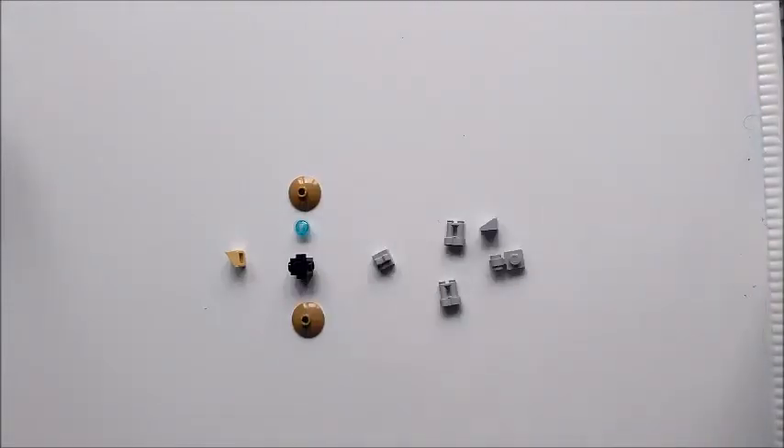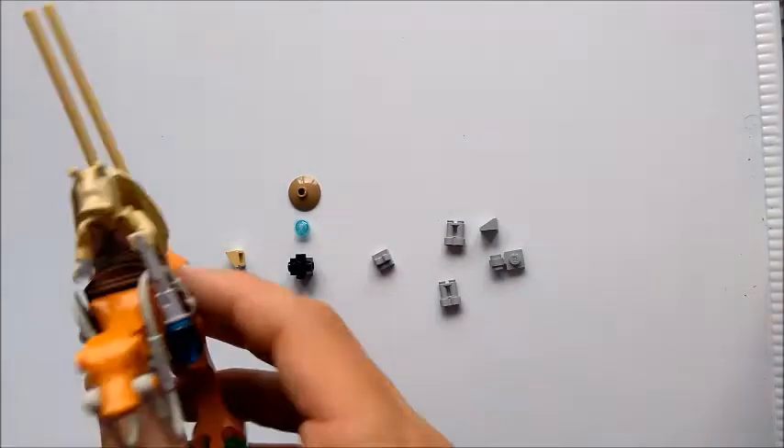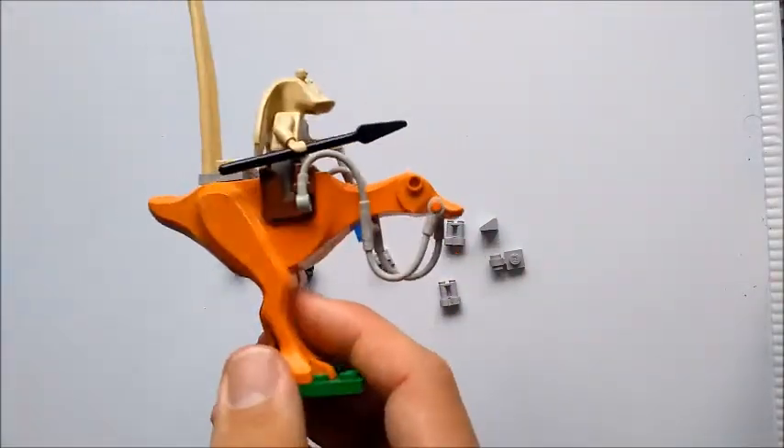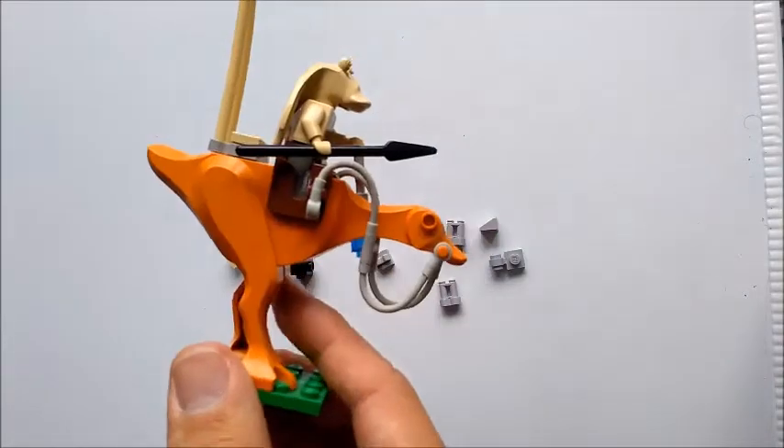This 10-piece model is supposed to depict a battle wagon being towed or carried by a kadu, which is the sort of main creature that Gungans ride. It's supposed to look like that. Somehow I don't think we're going to quite get that accuracy. Oh well.